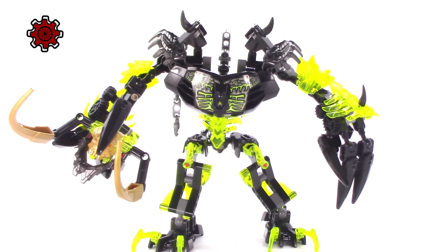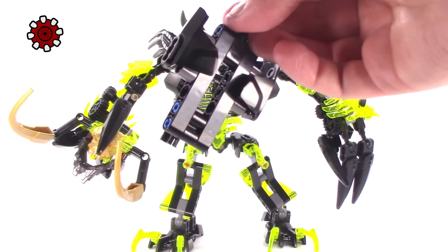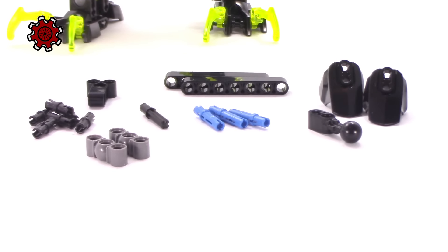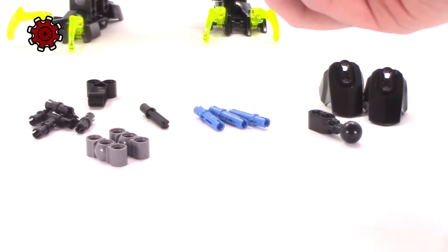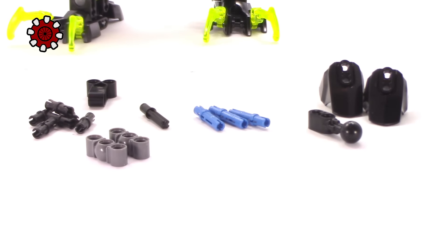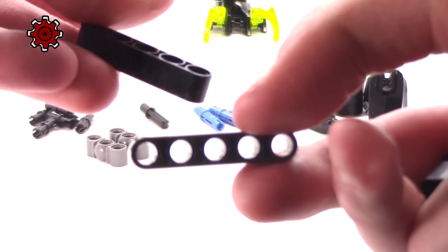Taking a look at a decapitated Umarack, I've pulled off his neck piece to show you what we'll be building instead — there's just a giant hole we're going to try to fix. This is Umarack's official neck destructed into parts. To create a ball-and-socket based neck attachment, we will have to remove these two seven-long Technic beams and replace them with matching two five-long Technic beams.